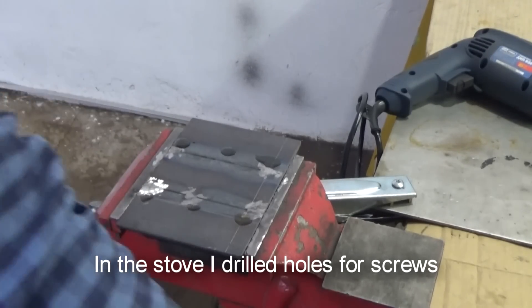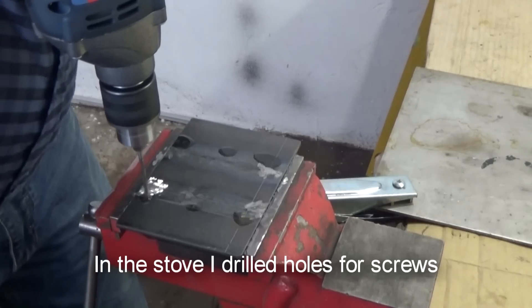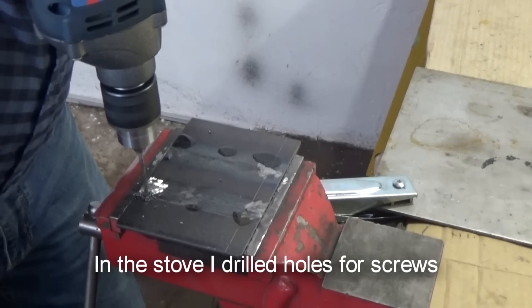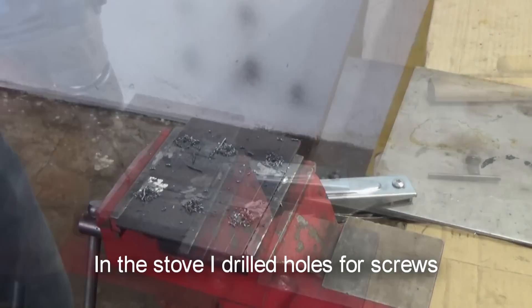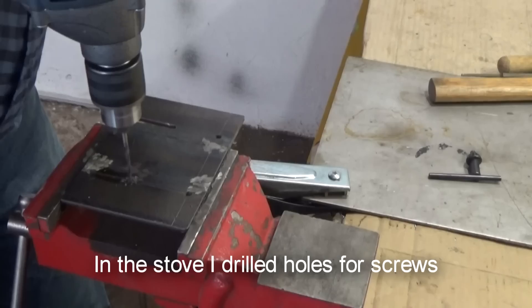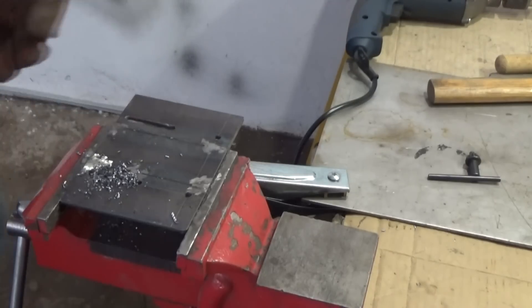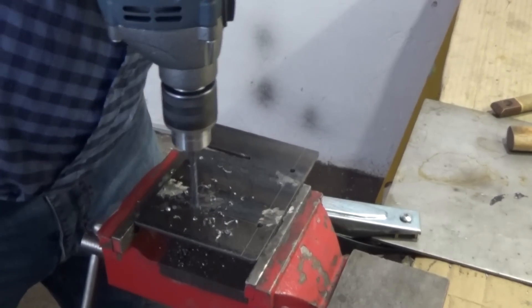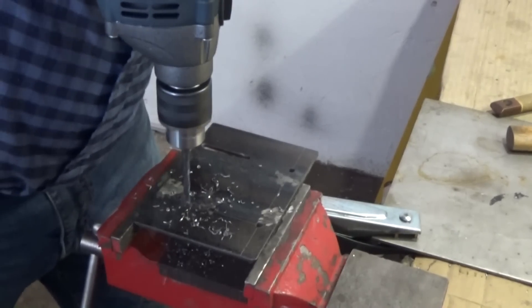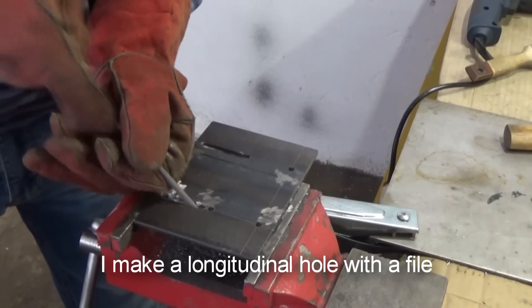Now in the stove I drilled holes for screws. Then I make a longitudinal hole with the file.